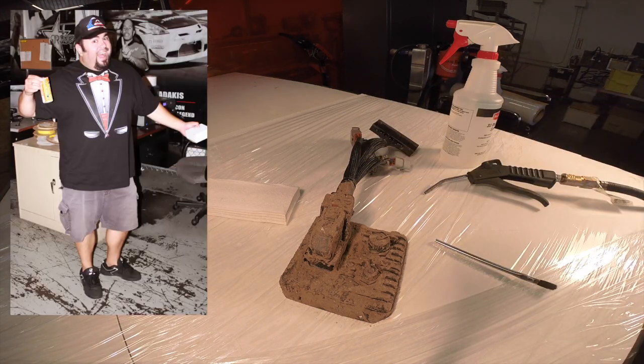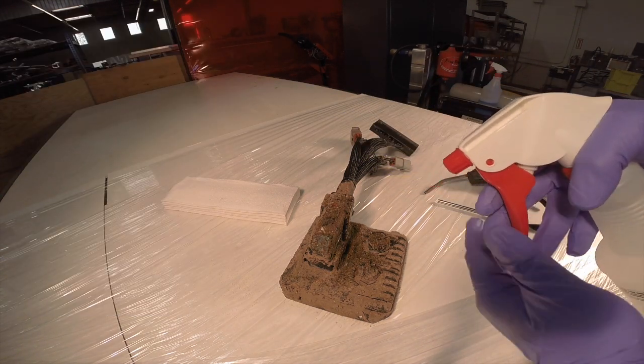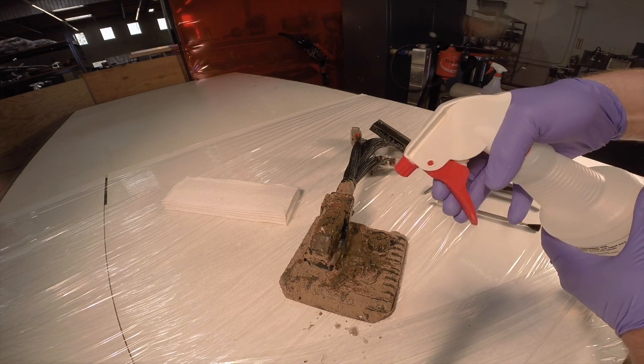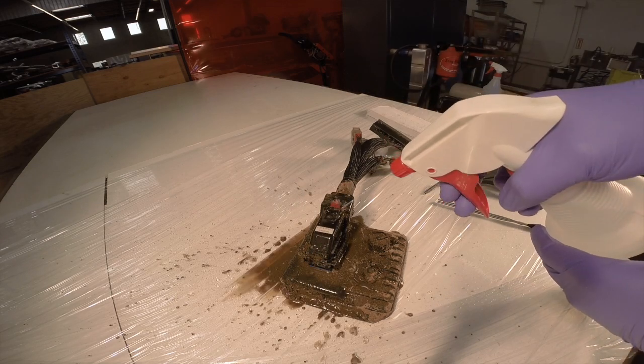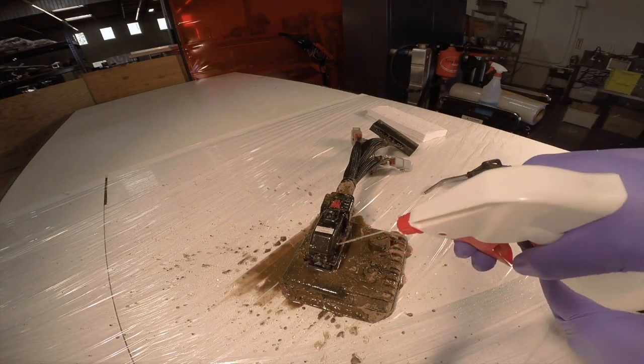Nate prefers purple. The first thing you want to do is get your spray bottle and direct a lot of spray in the area along the sides of the connectors and along the top where the latch is. This needs to be clean before we ever think of unlatching this connector.